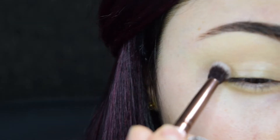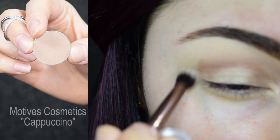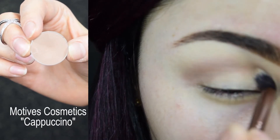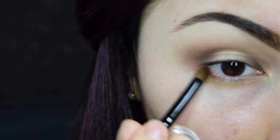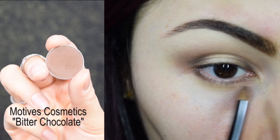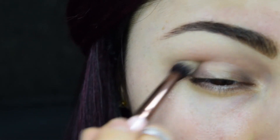Let's begin. I already did my brows and primed my eyes with concealer. I'm starting with applying matte brown around my lid in the shape of a semicircle. Then I'm going to apply dark brown on the outer corner of my eye and tear ducts area, including both upper and lower lash lines.